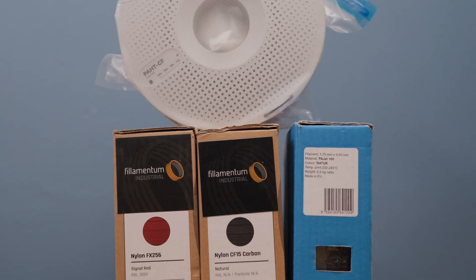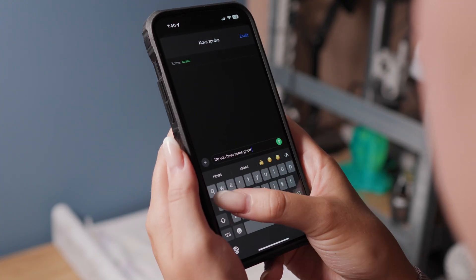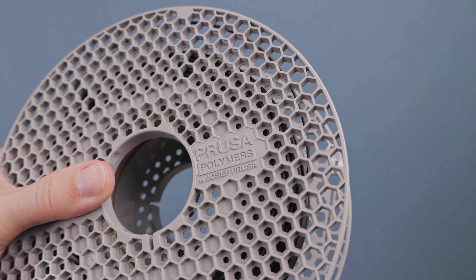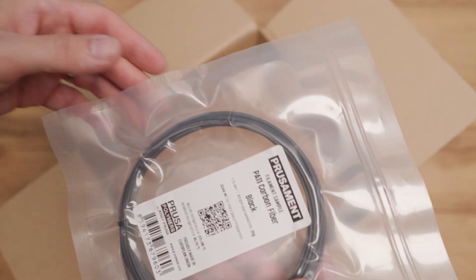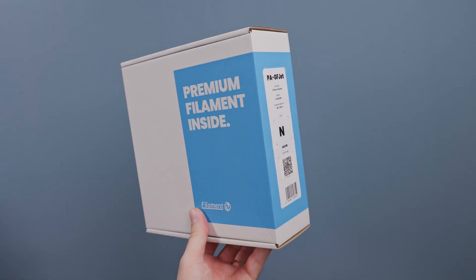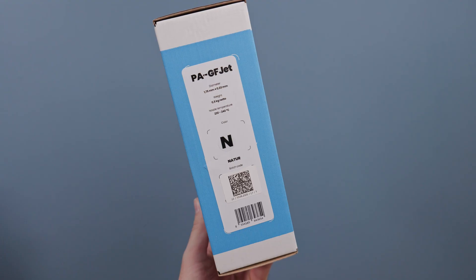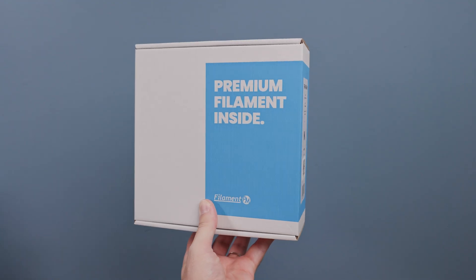But what kind of test would it be with just the few nylons I had at home? So I cast a wider net and tried to gather as many nylon samples from different manufacturers as possible. Thanks to my friend who shared a spool of Prusament PA11 with carbon fiber, and later to Prusa Research for a sample as well. Also thanks to Filament PM, who sent me a full spool of their newest PAGFJet — nylon 12 reinforced with 30% glass fiber.